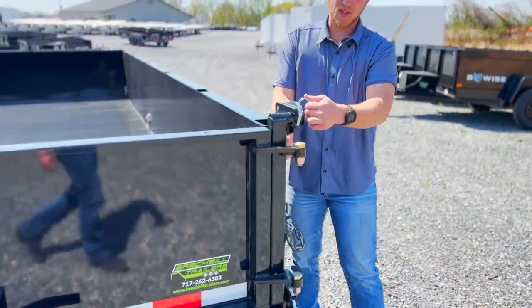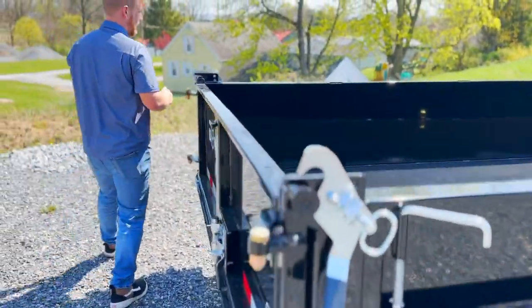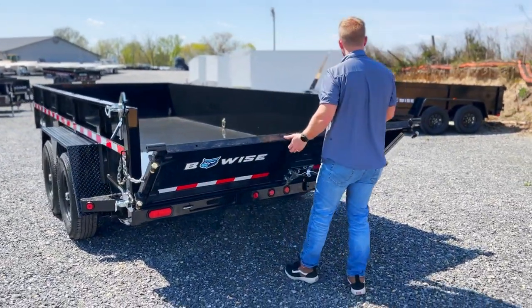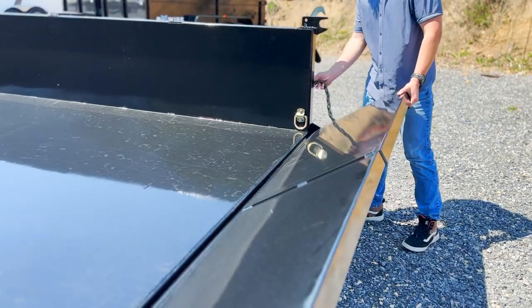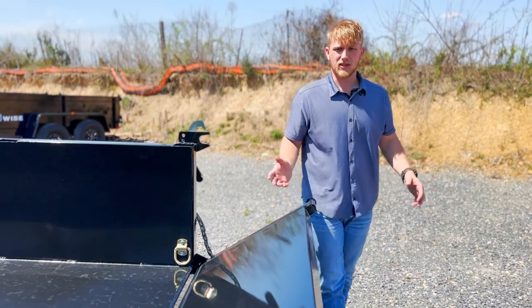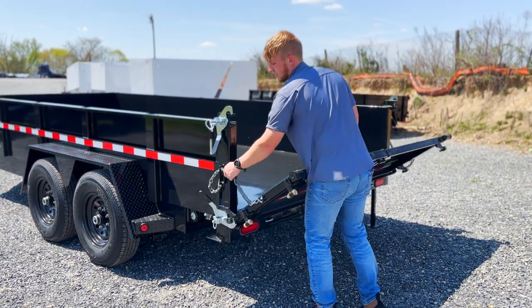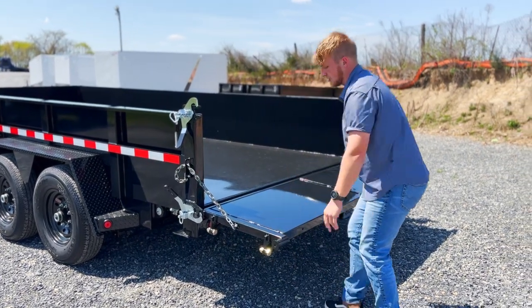These latches up top — you can just pull this latch here, just like the bed of your pickup truck, and lay this tailgate down. You might not use this very much, but if you're trying to transport a couple skids or something where you need a little bit more length, you can just lay down this tailgate just like a pickup and get yourself a little bit more length to make sure your cargo is fitting.